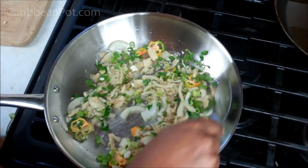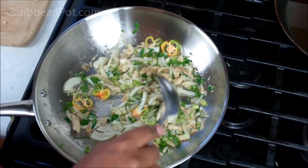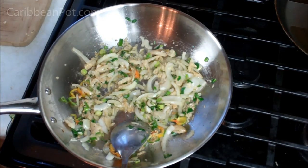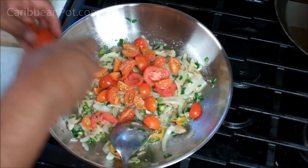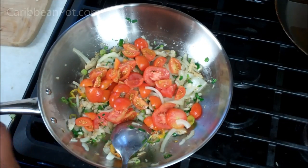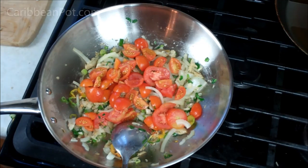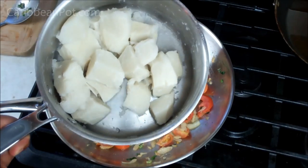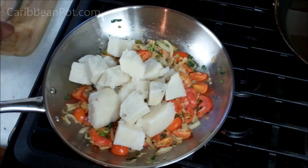Let that go for about four minutes on that low heat to really bloom those flavors. Now here is where I'm going to go in with the tomato that we got in the backyard as well. Heat's still on low, and I'm just going to give that a toss and mix it all together. The final step now is to add the pieces of boiled yam that we prepared earlier.